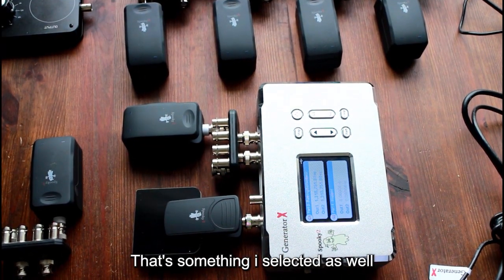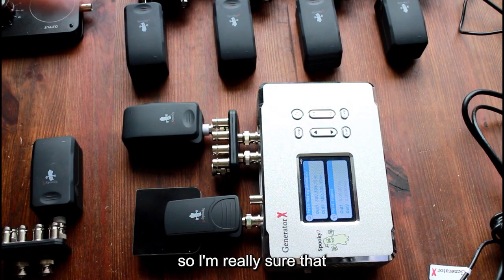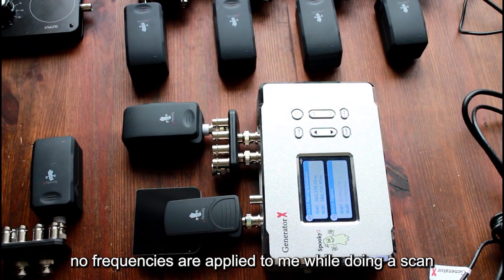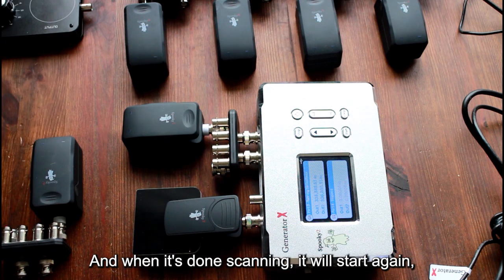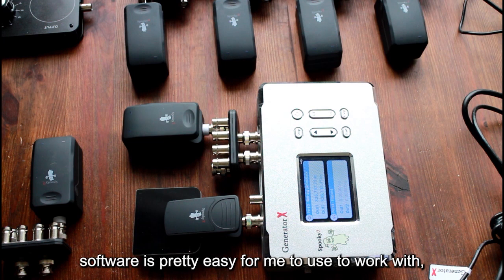That's something I selected as well — while doing a scan, put everything on pause so I'm really sure that no frequencies are applied to me during a scan, because that might influence the results. When it's done scanning it will start again, and that's something the software makes pretty easy to work with.